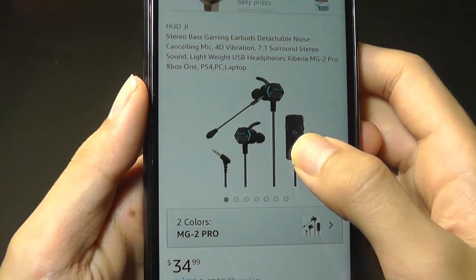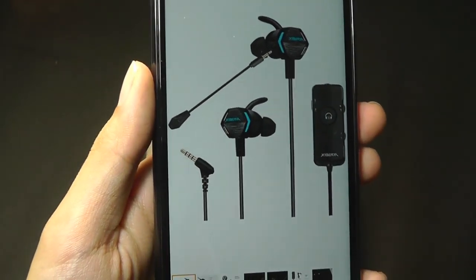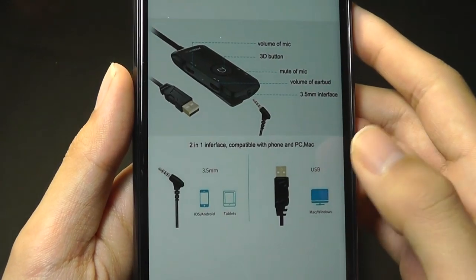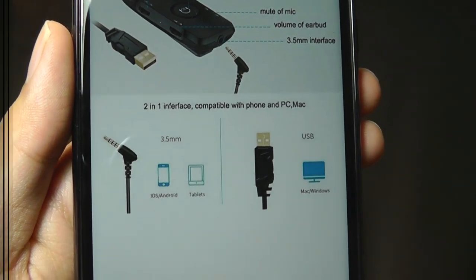They also have 7.1 surround sound and a detachable microphone that you can use to communicate with people in a game or for making phone calls. These earbuds come with both a standard 3.5mm plug in addition to a USB port for laptop computers.